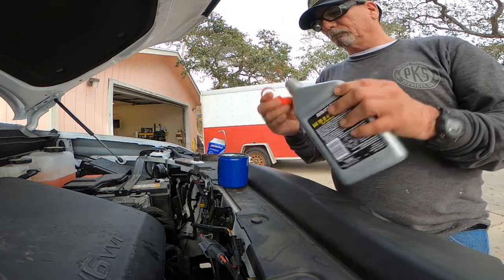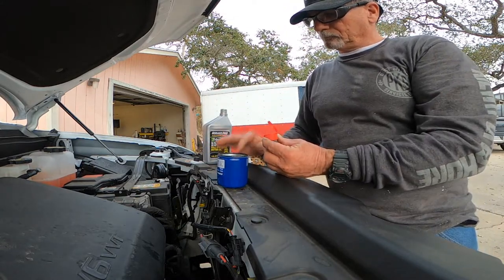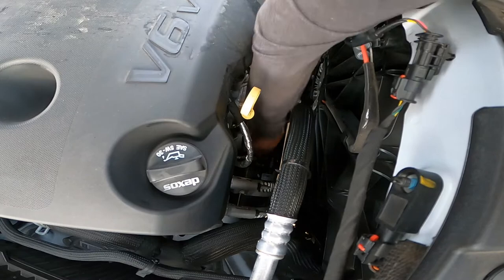Once you have your new oil filter, be sure to use a little bit of oil on your finger and gently rub around the oil filter gasket. This will prevent oil from leaking out in the future.